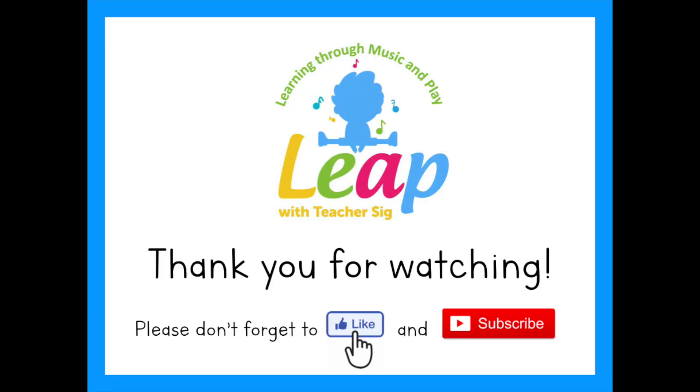Great job, everybody. Bye-bye. Thank you for watching. Please don't forget to click like and subscribe. Bye-bye.